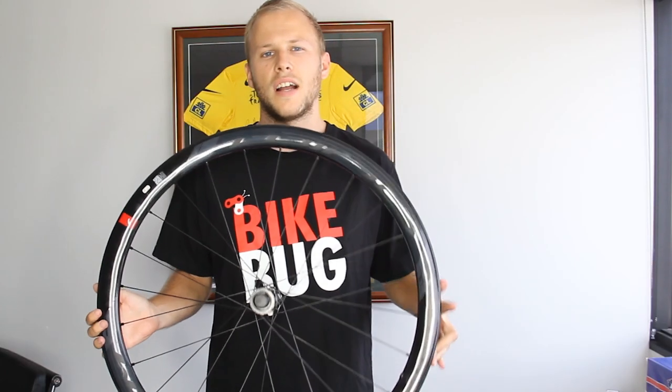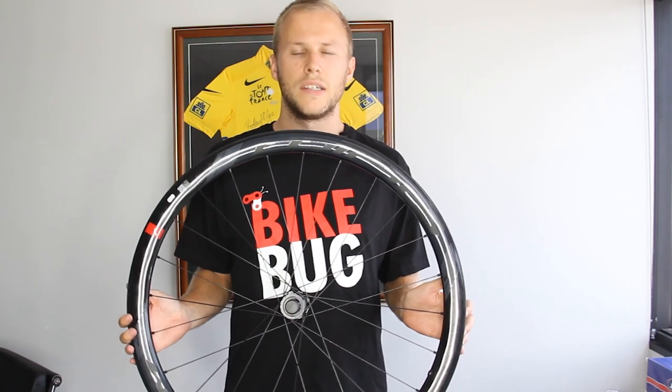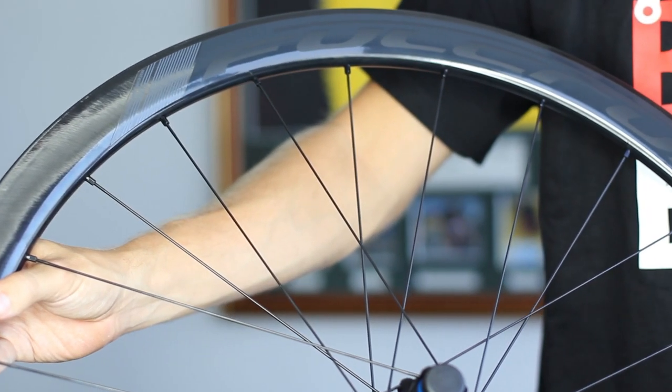Weighing in at 1620 grams, the Fulcrum Wind 40s are stiff and responsive and are crafted from several unidirectional layers of carbon, resulting in a modern and aesthetically pleasing finish.